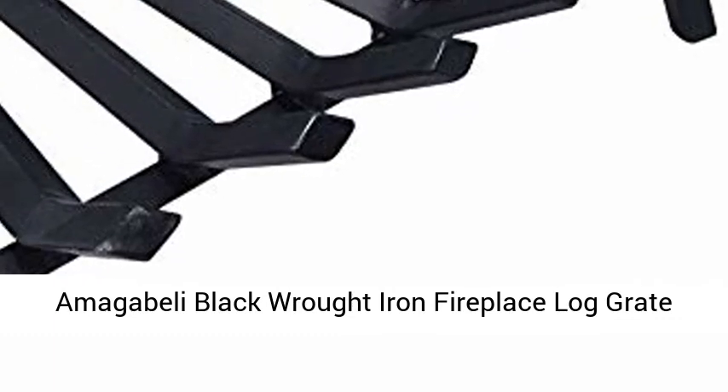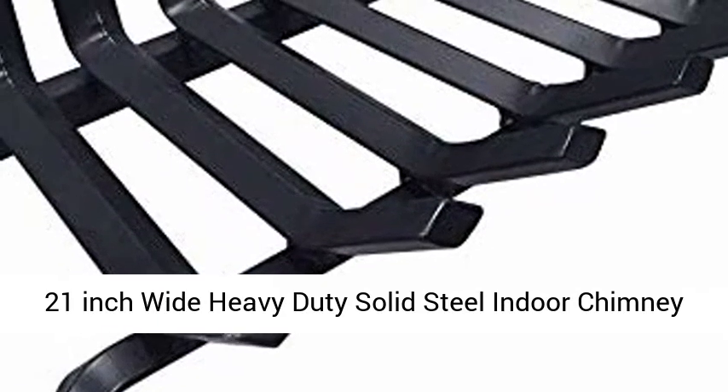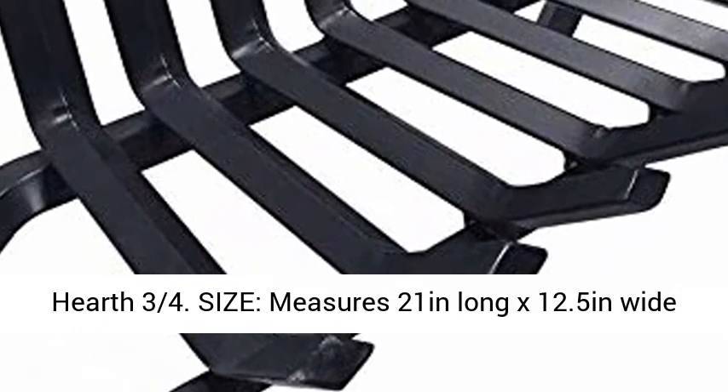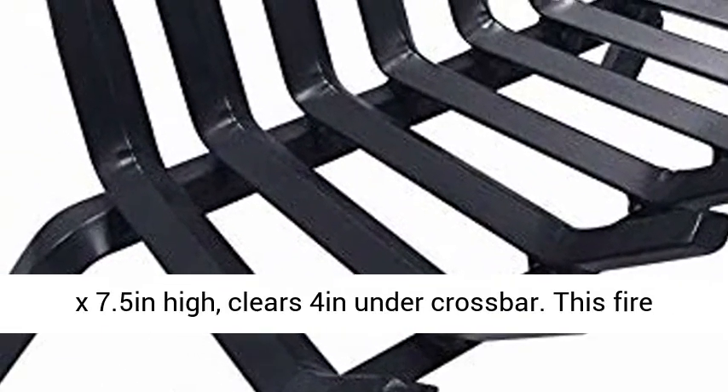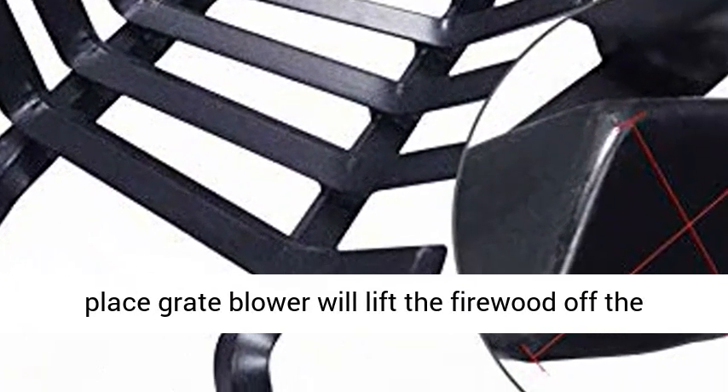Maga Belly Black Rod-Iron Fireplace Log Grate, 21-inch wide, heavy duty solid steel, indoor chimney hearth. Size: measures 21 inches long x 12.5 inches wide x 7.5 inches high, clears 4 inches under crossbar.